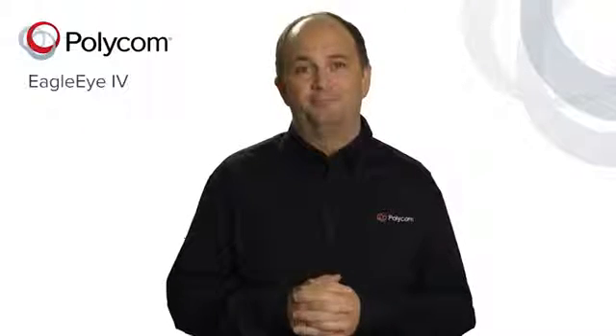My name is Bob Knopf, Senior Partner Marketing Manager here at Polycom. Thank you for joining me today to learn more about the Eagle Eye 4 12x and 4x cameras.